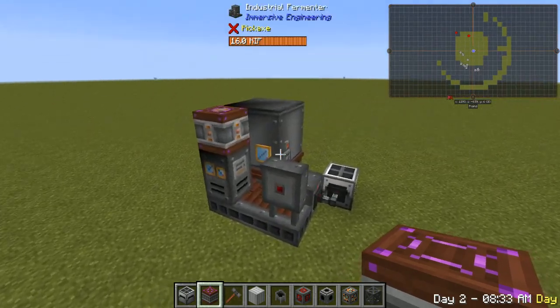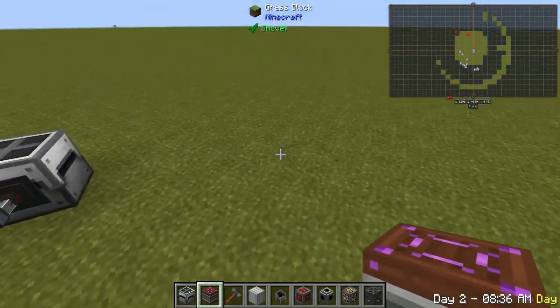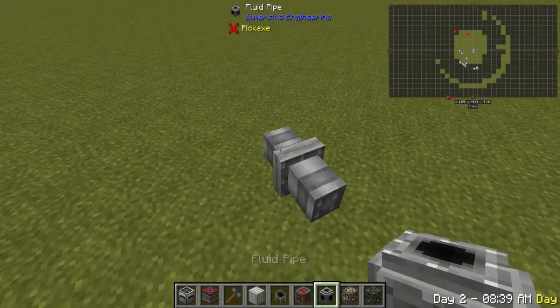Alright guys, today we're going to be showing you how to make this industrial fermenter, so we'll do it over here. First, you're going to need to place down these two pipes.